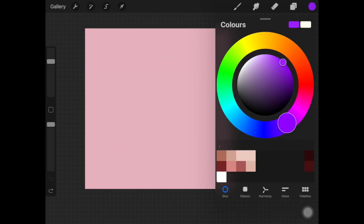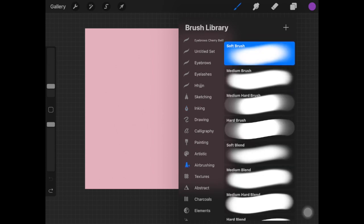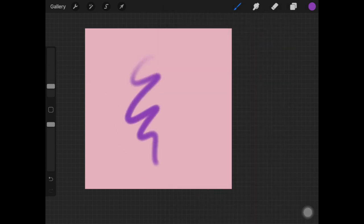To start off, pick up the color you're going to use for the hair. I'm using purple and we'll be using this color for everything.